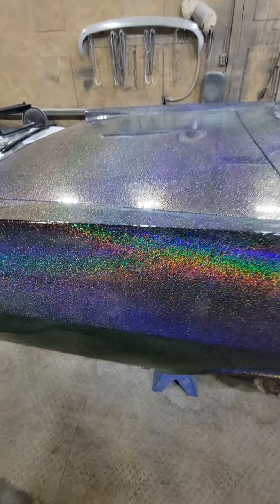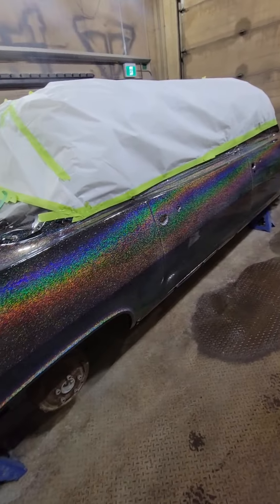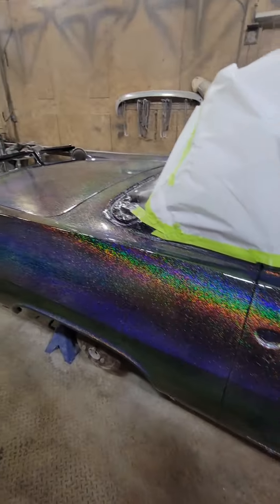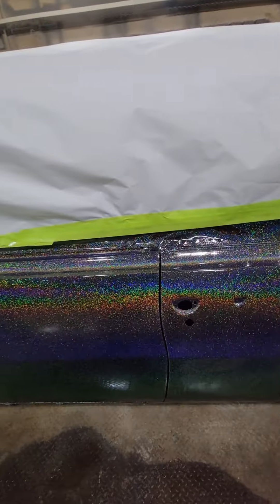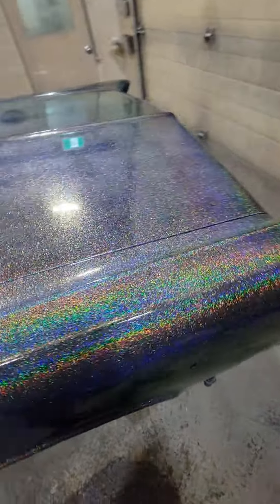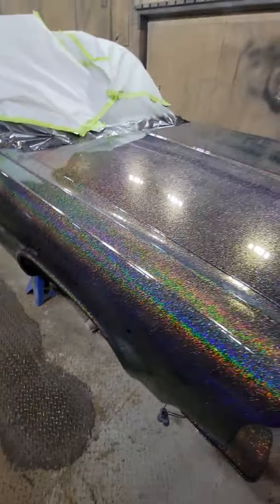This thing is going to be crazy in the sun. Tomorrow I'll unmask it and maybe start putting some trim on. I'd like to polish it first, but I'd also like to maybe drive this car this year, so I'd like to let the clear cure for maybe a week before I start polishing it anyways. But that's the final product.